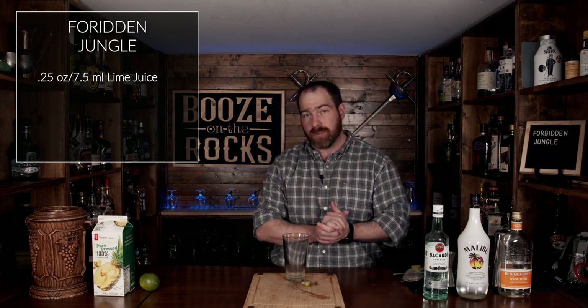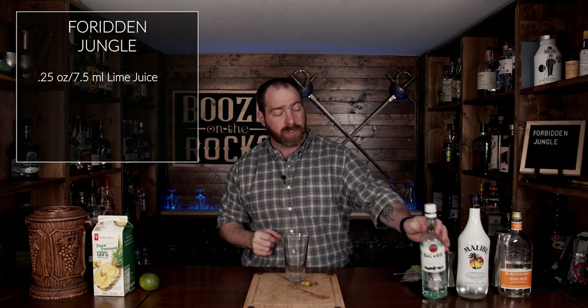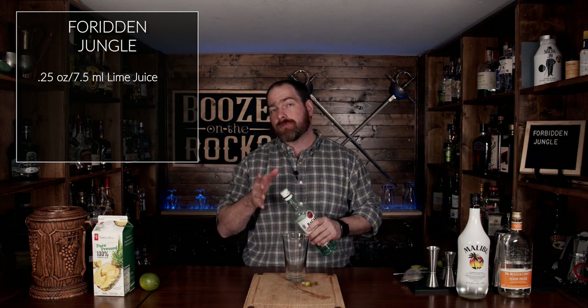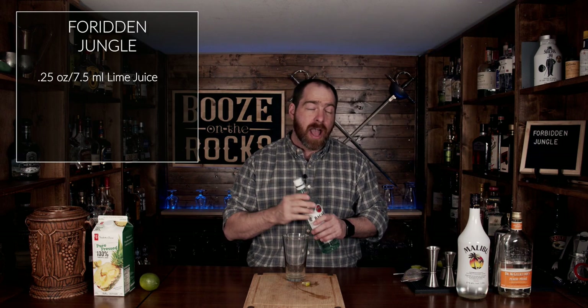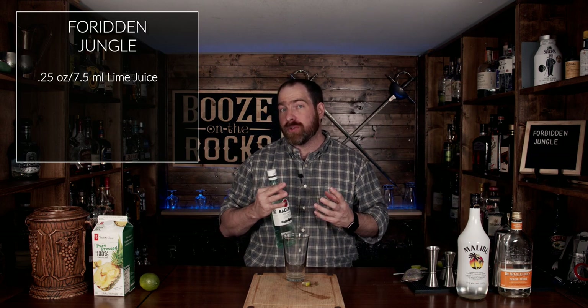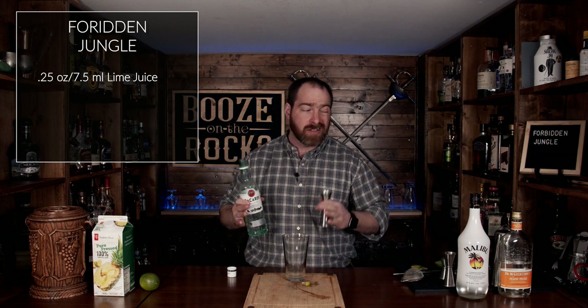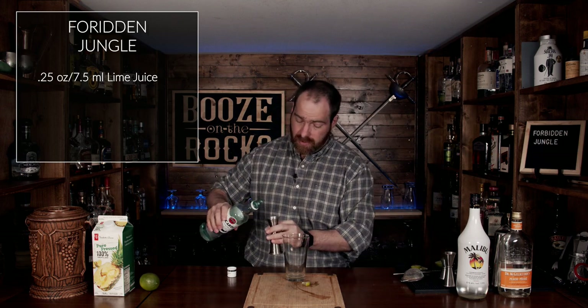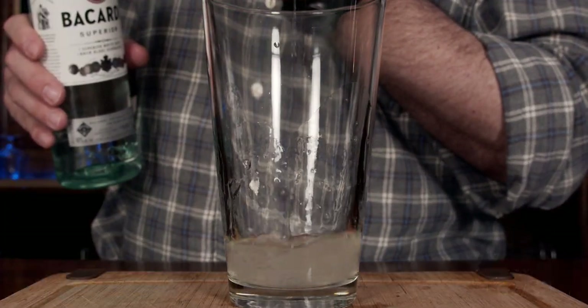Now, before we actually put the juice in, we're going to start with our rum. The original recipe called for an ounce and a half of coconut rum. However, when you include the peach schnapps, you end up with a very low ABV and a very sweet flavor. So what we're going to do is add one ounce of Bacardi rum to split the base between the rums. One ounce is equal to 30 milliliters.